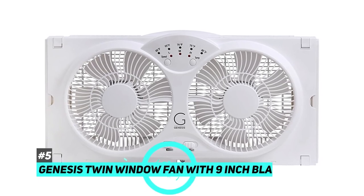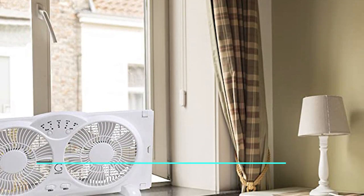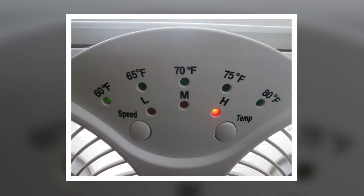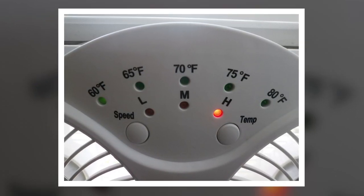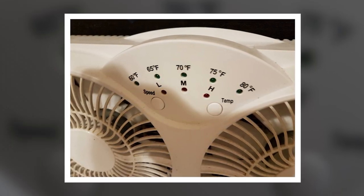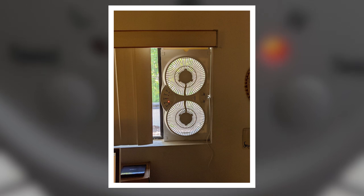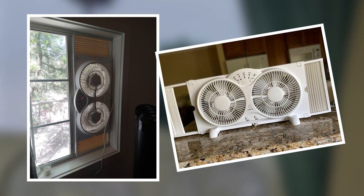Last up we have the best sliding window fan and that's going to be the Genesis Twin Window Fan with nine inch blades. This fan can fit nearly any window thanks to its expandable side panels, which expand for an additional six and a half inches on each side. It has three speed settings — low, medium, and high — and comes with a built-in thermostat that you can set between 60 to 80 degrees. The blades are made of copper which helps them withstand the elements.